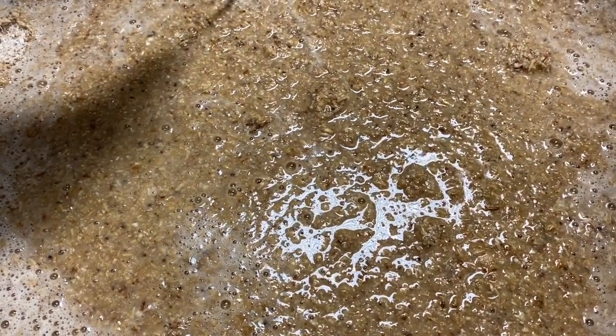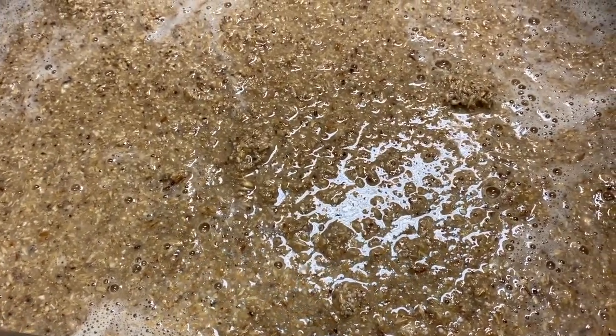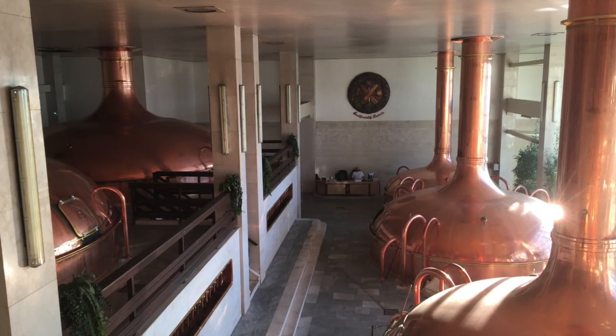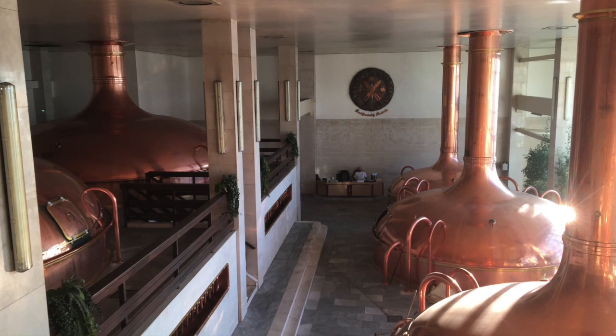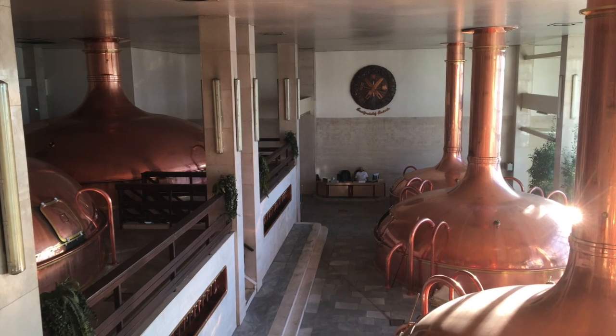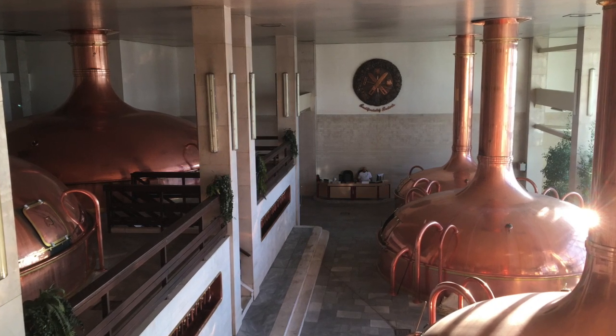Decoction brewing is less common today because of its time-consuming and labor-intensive process. However, various decoction systems are still used, mostly in Germany and the Czech Republic, primarily on traditional grounds or to match the flavor profiles of established brands.